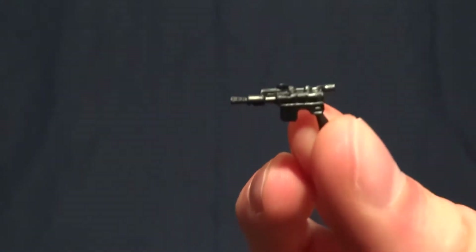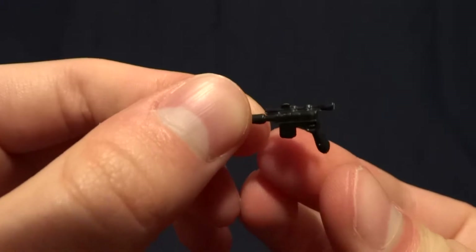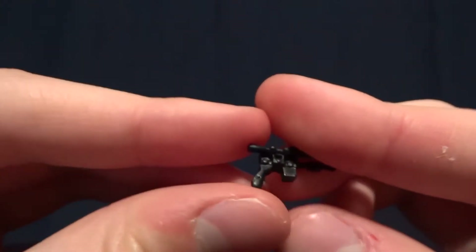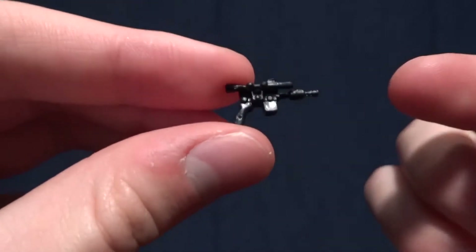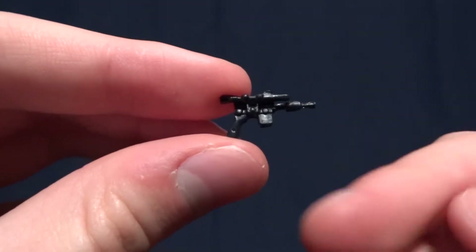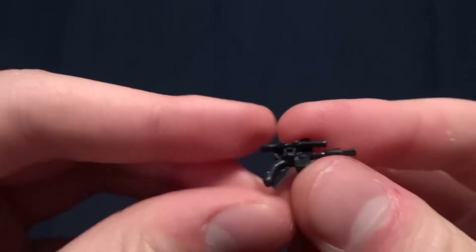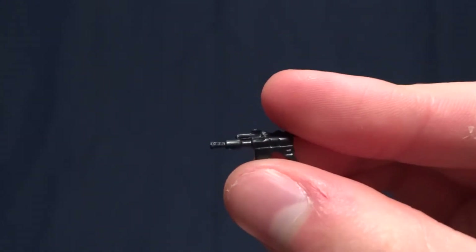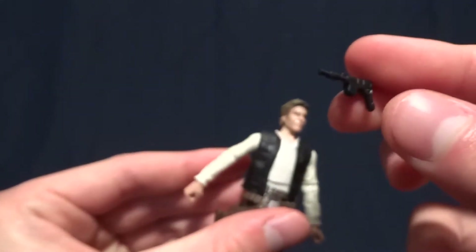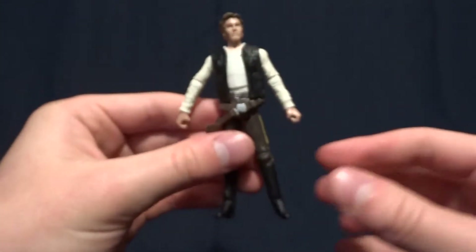As far as accessories go, he comes with his blaster pistol. I will say this is not a very good version of this gun — I have a version of Han Solo from 2002 that has a better version with more paint and more detail, so it's kind of disappointing knowing they have a mold that looks better but just didn't use it. That said, it does work and fits in his hands, so I can't complain too much.